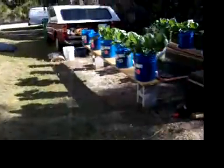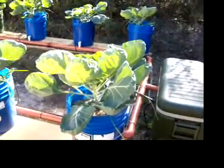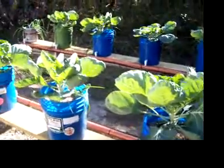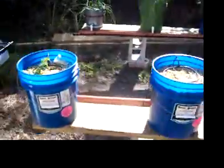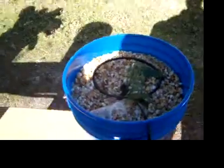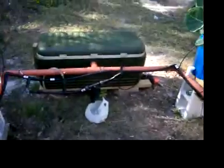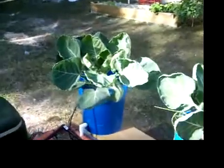I'll take you over here to what they call a Dutch bucket. I guess the Dutch came up with this idea. What I've got going here is Brussels sprouts and they're really taking off good. I've got a tomato in here starting off too. I've got drip rings going in here — you can see they spray in continuously. It'll drain all the way back to the reservoir. I've also got a few onions stuck in each one, just to see how that works out.